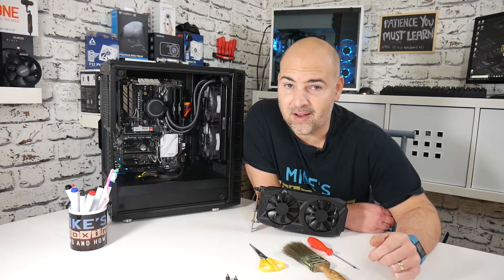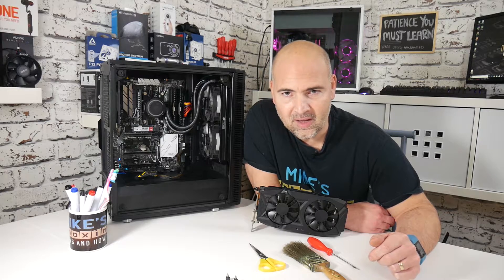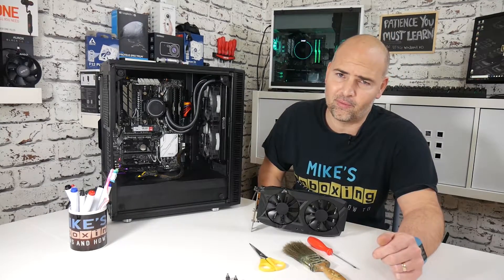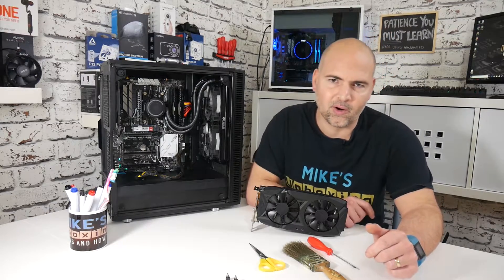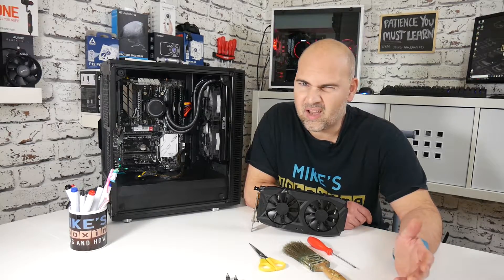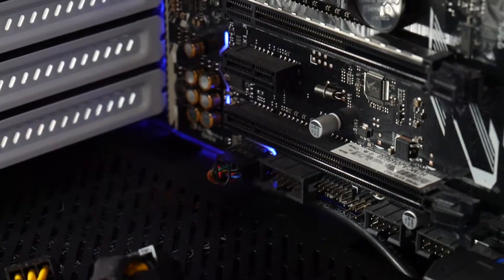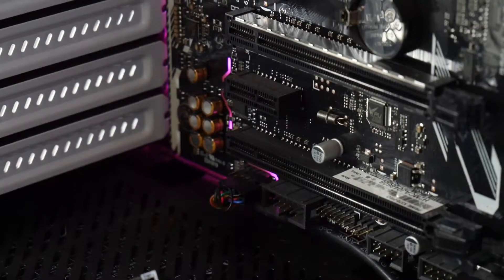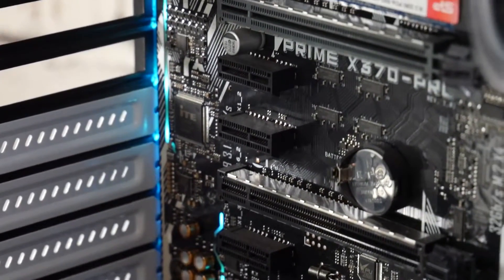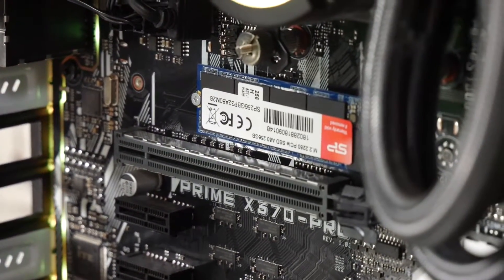This is my own personal PC rig — what I do my video editing on and all that kind of stuff. Normally I like to just look at the Inwin 101C behind me, because that is a beautiful looking case. But this is more of a workhorse. It would be nice if it looked nice inside as well, so I thought, it's coming towards Christmas, I'll treat the PC to its early Christmas present and give it a little bit of a tart up.